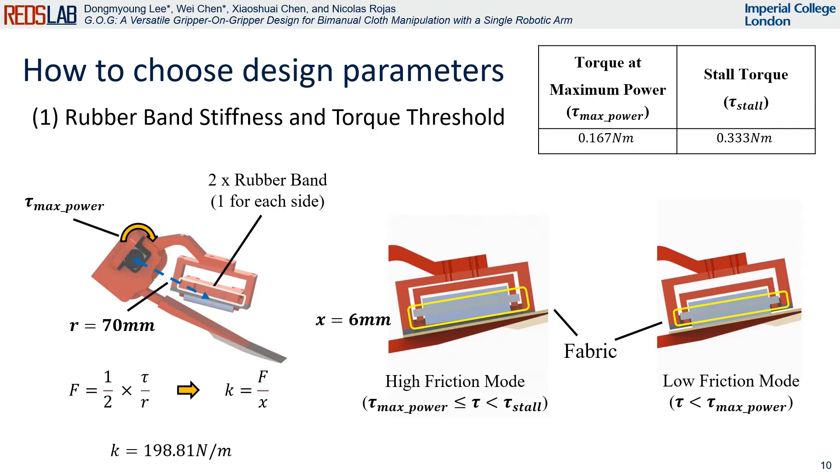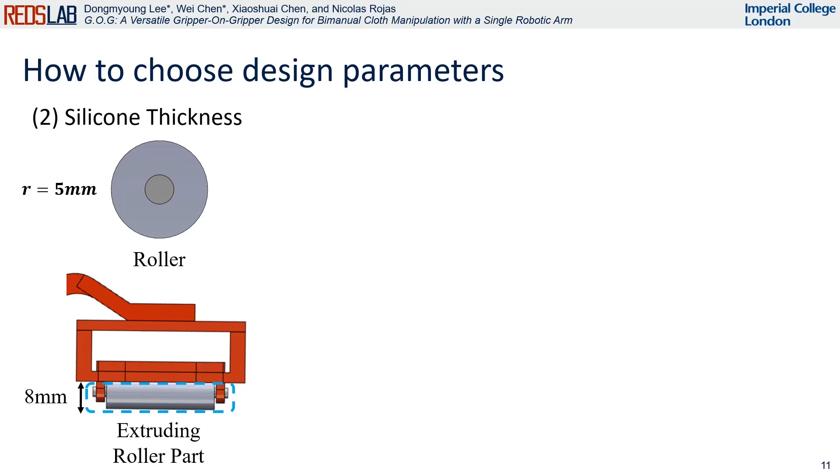When the VFG attempts a secure grasp, the rubber bands need to extend to the distance where they make contact with the roller minimally. We then calculate the stiffness of the rubber band using Hooke's law. Based on this stiffness, the high friction mode is activated when the motor torque equals or exceeds the maximum power torque, while the low friction mode is activated when the torque is less than the maximum power torque. The thickness of the high friction silicone part is mainly determined by the 5 mm radius of the roller component and its maximum extruded height of 8 mm.